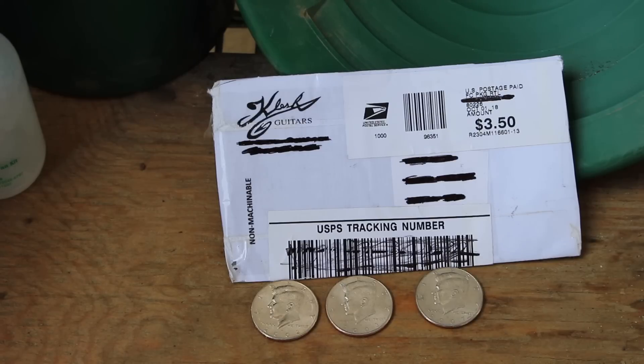I always have enjoyed collecting the half dollars. I don't know why — maybe it's childhood memories or whatever — but I've always liked the U.S. half dollars. Stay tuned and we'll open up the other envelope.